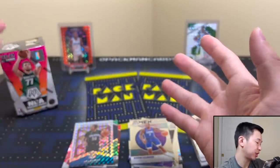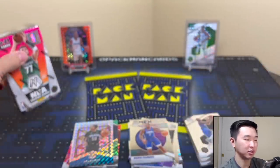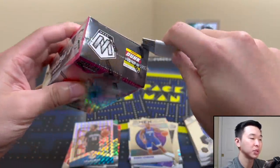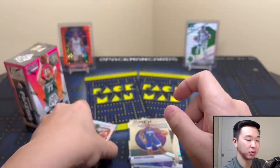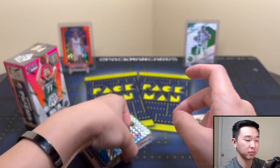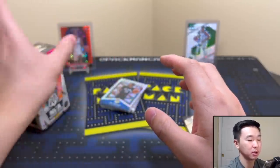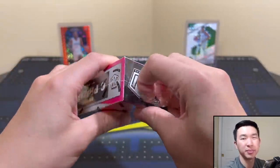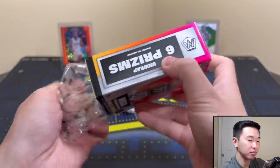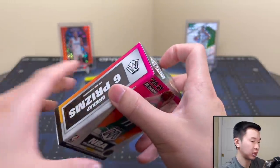We'll do a little versus: box one vs. box two. These cost around $60, give or take $10 — it varies a lot. What are your thoughts so far? Box one was alright. I really want to see a rookie reactive — that'd be nice.